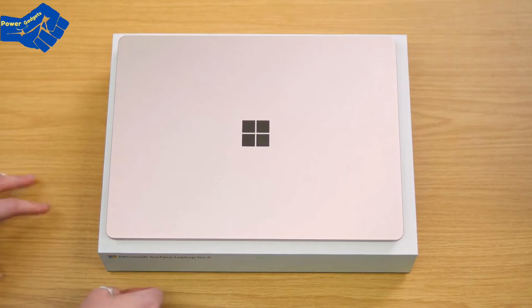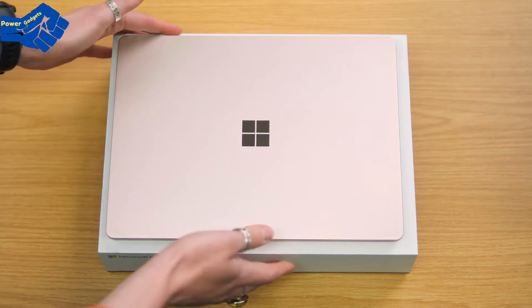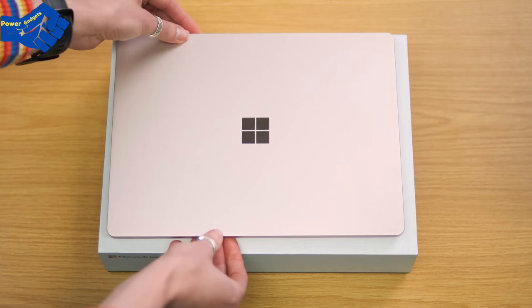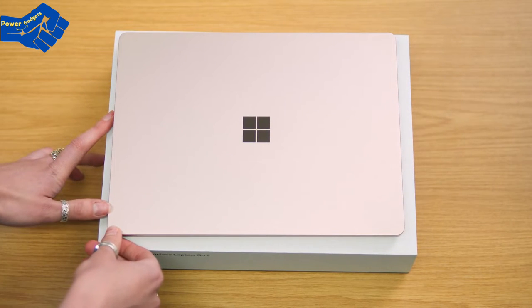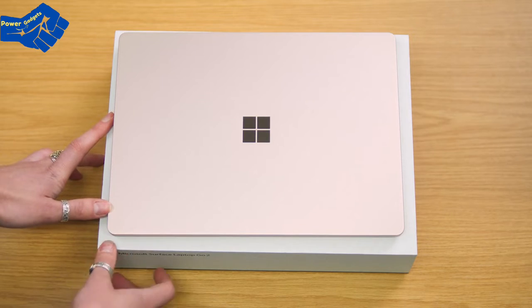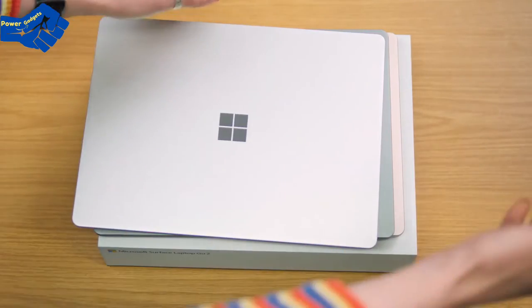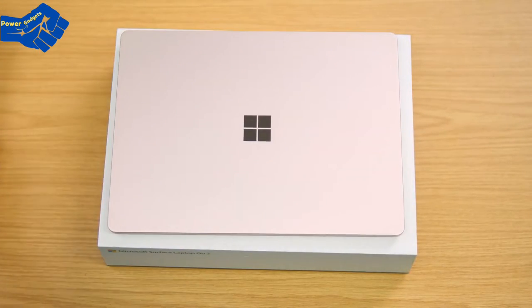Here it is — the Surface Laptop Go 2. First thing to note is the color: this is the sandstone version. It's got a cool metal finish and looks really nice. There is a brand new colorway, and depending on global availability, you can get the Surface Laptop Go 2 in sage, platinum, ice blue, and sandstone.